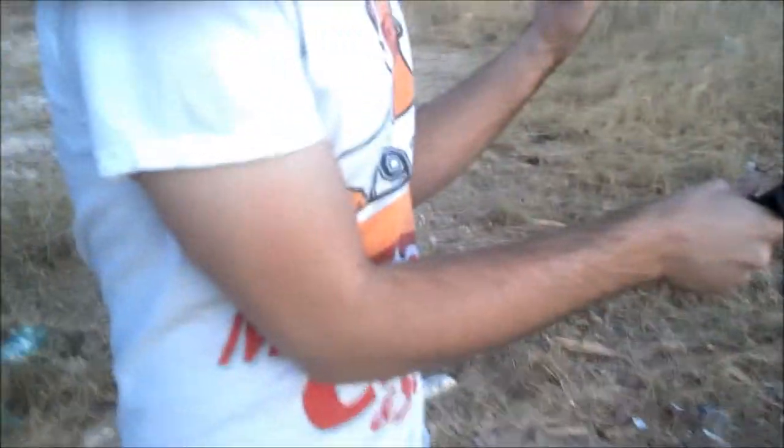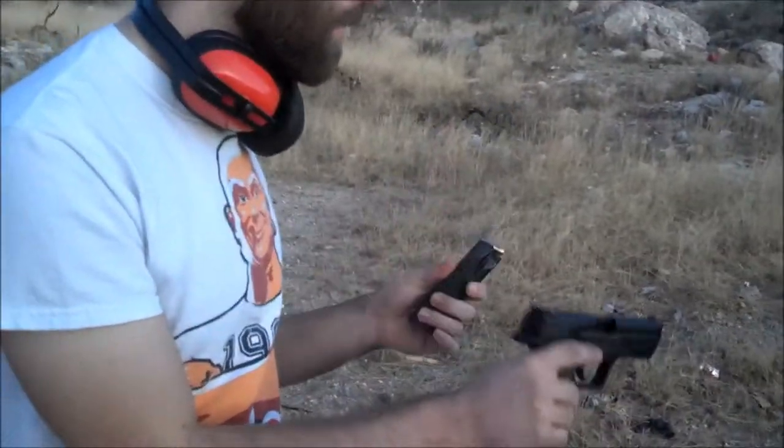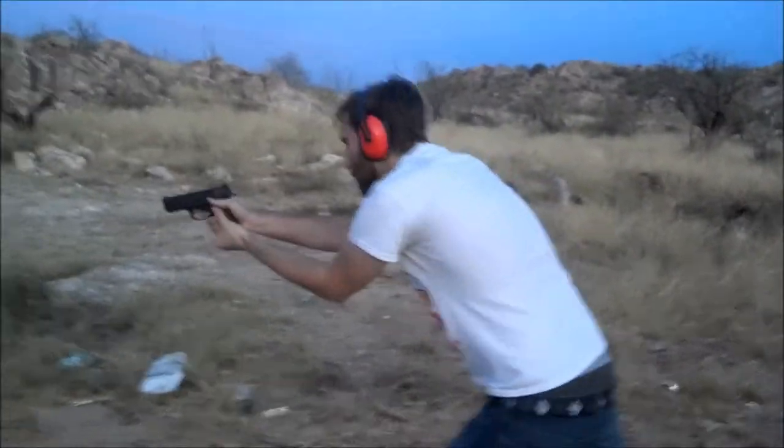I'm going to hand it over and see what we're at. Looks like you got about five rounds. Give that one to you so you can have those five — I'm going to shoot the last one. Try close like that, right here. Combat style.